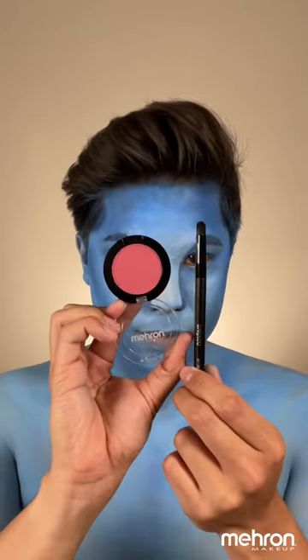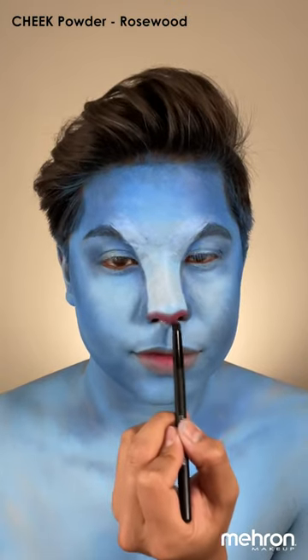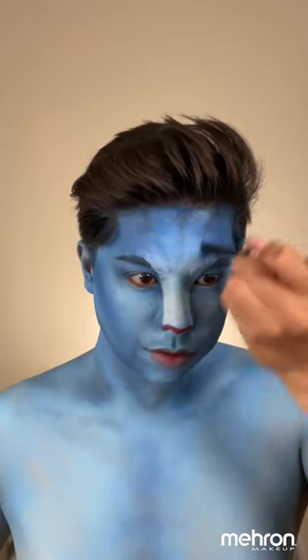Now we're going to add detail on our nose and lips using the cheek powder Rosewood and the brush BU08. This is the most exciting part of the look where it all comes together. To add the lines, we're going to tap into the shade Ignite and Black Onyx using the brush SH06.